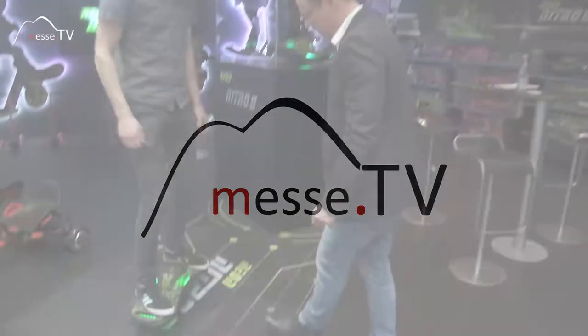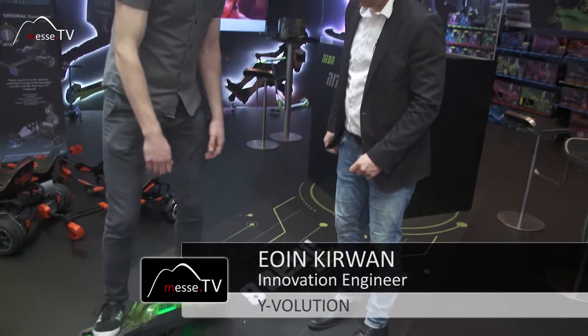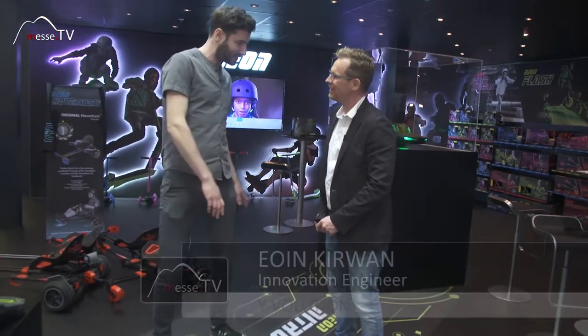Okay, that looks really sort of cool. What is it in particular? It's a single wheel, self-balancing, electronic skateboard.